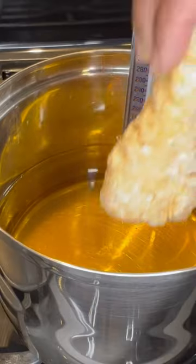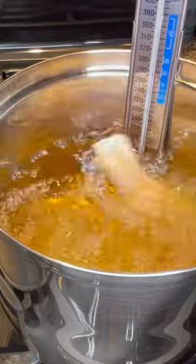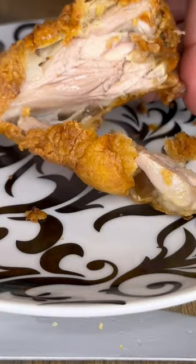Don't put your chicken right into the oil — let it sit out for about 20 minutes first. Fry at 350 degrees, and look at that crust on this chicken, it was so good.